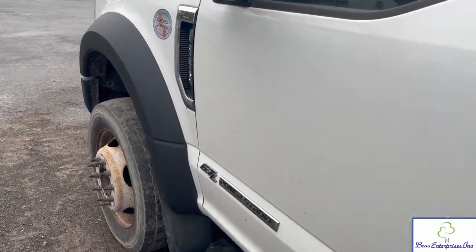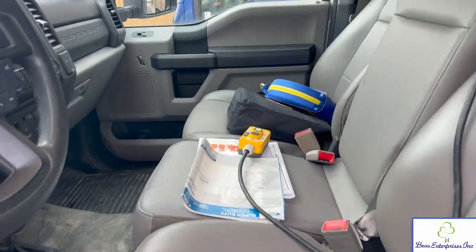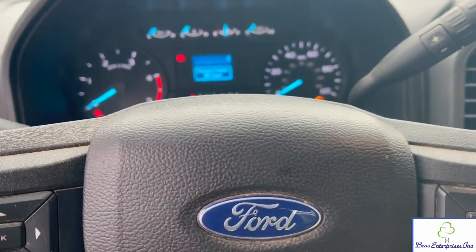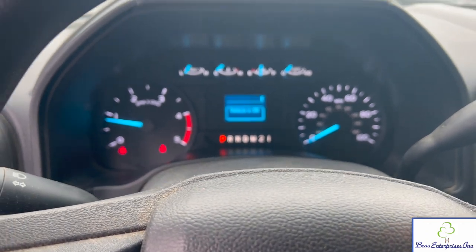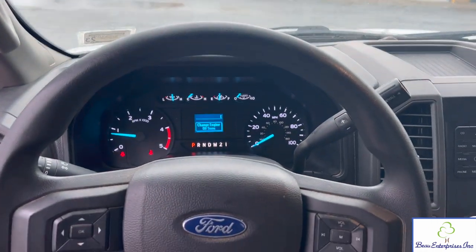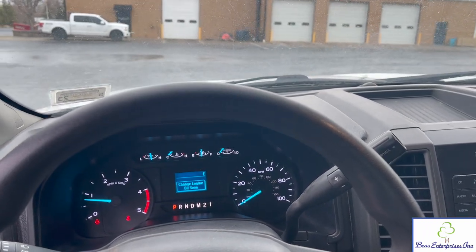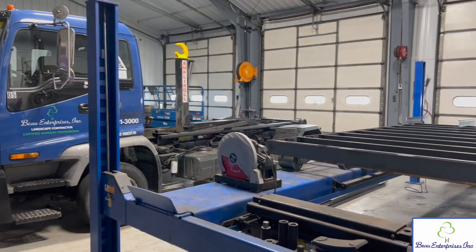It's a 6.7-liter PowerStroke diesel V8, four-wheel drive, XL trim — basic seats and everything, which is fine. 41,000 miles, pretty basic, nothing too crazy. We haven't owned an XL like this in a while. It cranks right up and it's been sitting out here for a few weeks. I already did some service on it. Now I'm going to start working on the body, getting this thing all squared away. We'll be painting it, putting a beacon on it, putting two boxes on it — all that sort of stuff. Should be a couple weeks' worth of work.